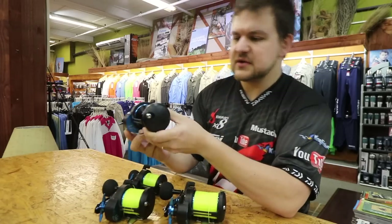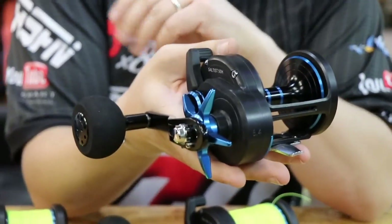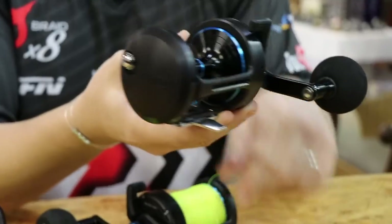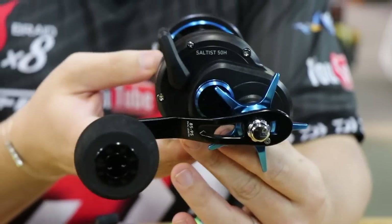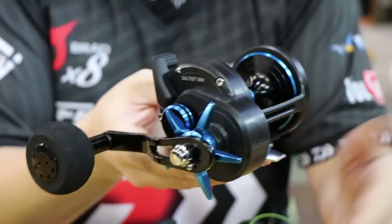In terms of looks, let's just get that out of the way — this is probably the sexiest multiplier in the entire Daiwa range. I mean, even the Saltiga doesn't compare to this little guy. In terms of specs, you're looking at something that's going to fall in between the Saltiga and the current BG. So this is the Saltist Blue, replacing the Saltist Black Gold.